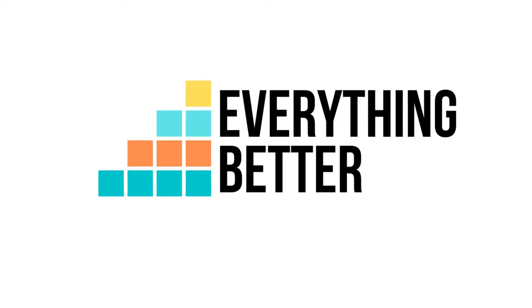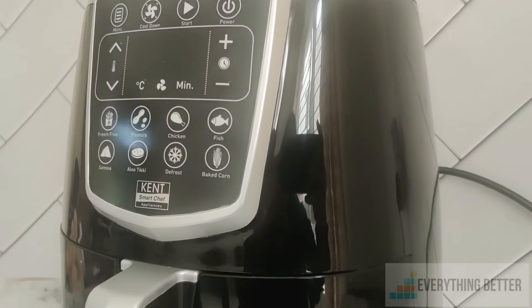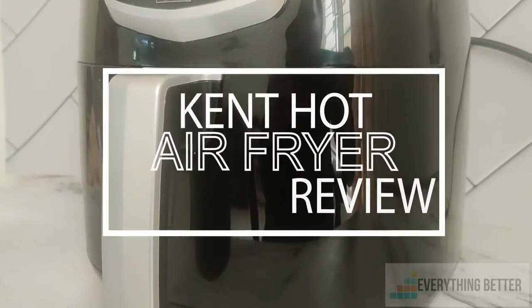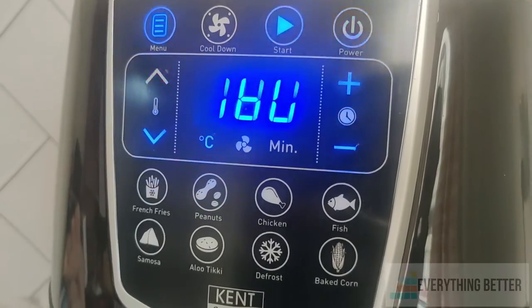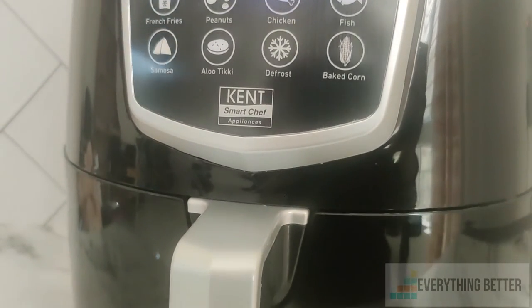Hello everyone, welcome back to Everything Better. Today we are going to review the Kent Hot Air air fryer with 1350 watts of power and eight preset functions. This is a comparatively budget-friendly air fryer with functions suitable for Indian cooking.